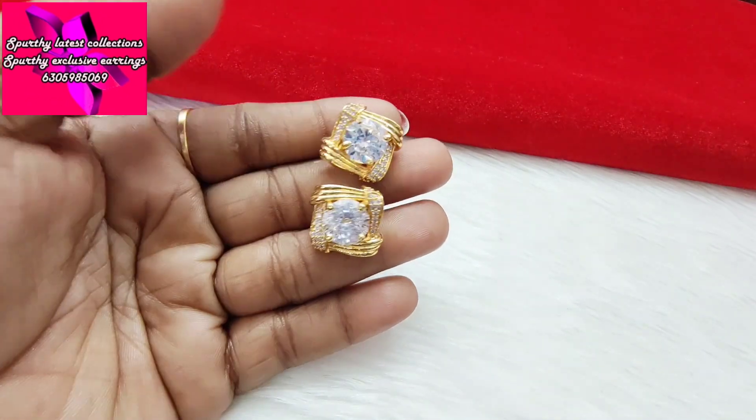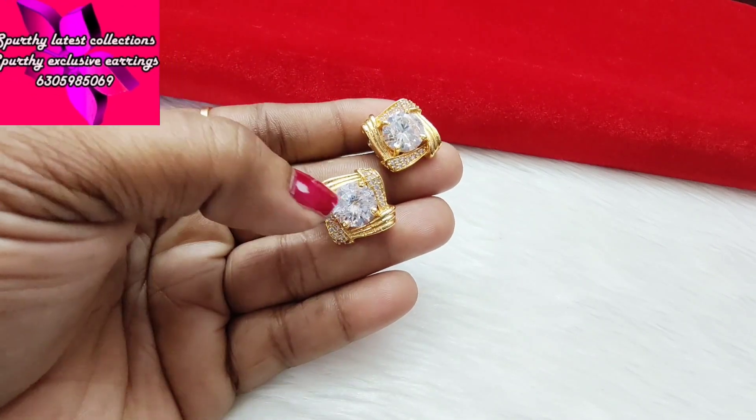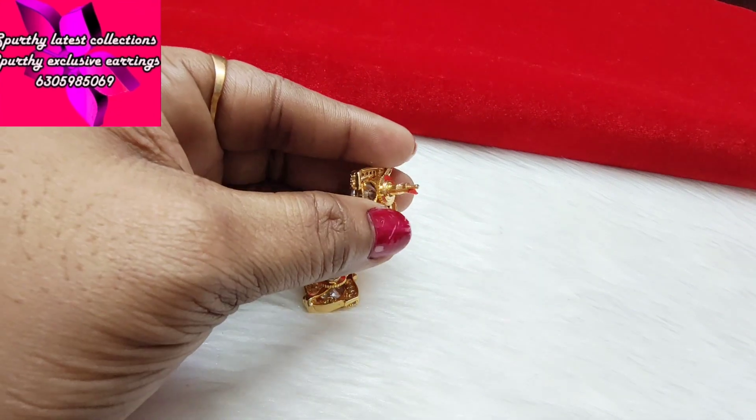First, you have beautiful studs. You have buttons. You have a big stone in the middle. You have a little bit of studs and you have a small piece at the back. Put a pushback for a second.